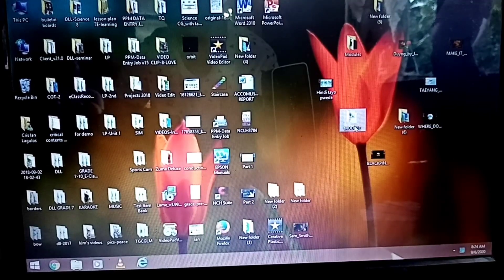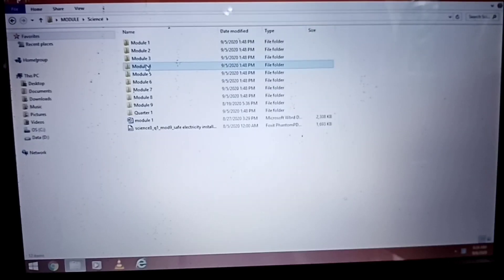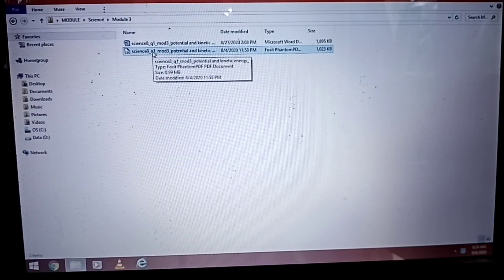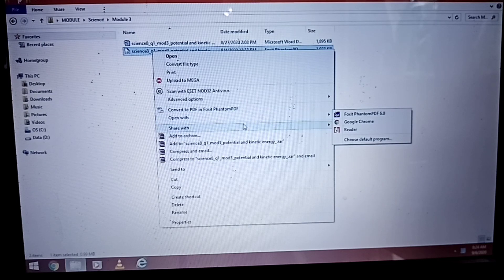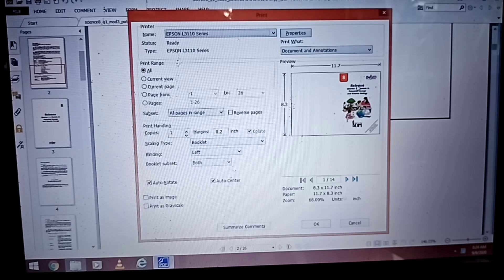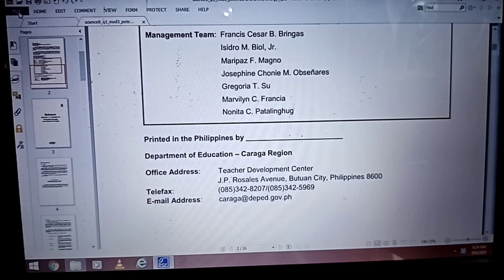Open your computer. Click the document that you are going to print. Then right-click. Then choose Open with Foxit Phantom PDF 6.0. So there it is. You can use Ctrl+P or you can go to File, then choose Print.